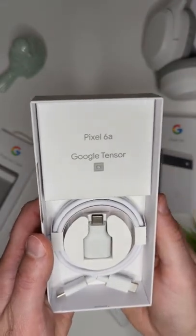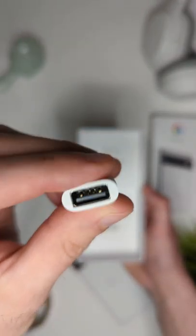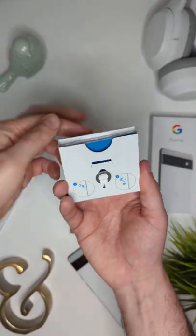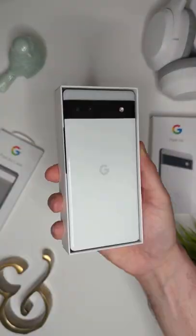In the box you'll find a USB-C cable and an adapter for older phones, however you won't find a power brick, which does make sense since this is more of a budget phone. You have the SIM card tool and all the product documentation as well.